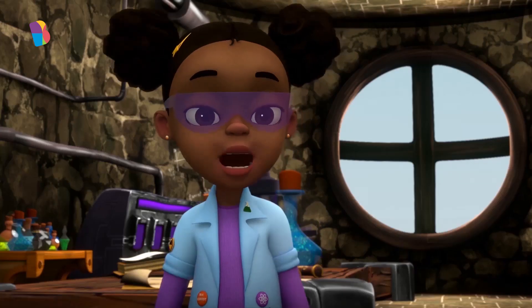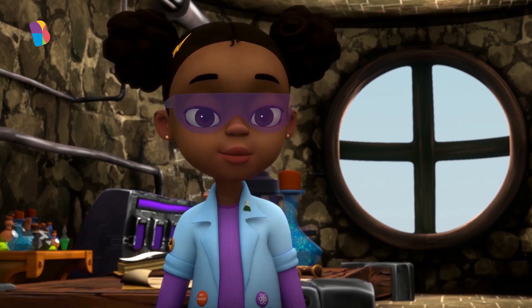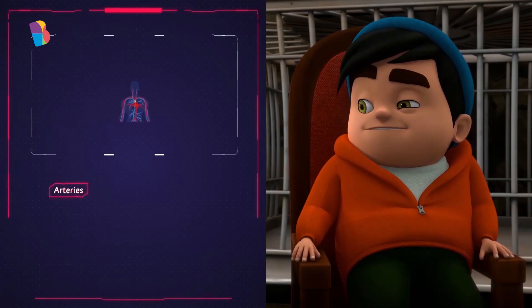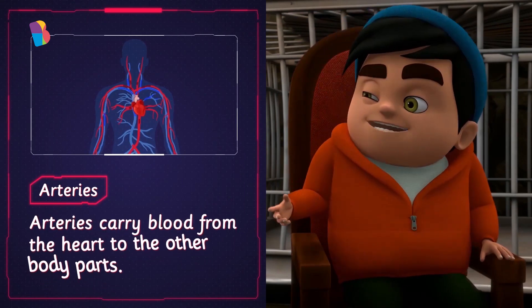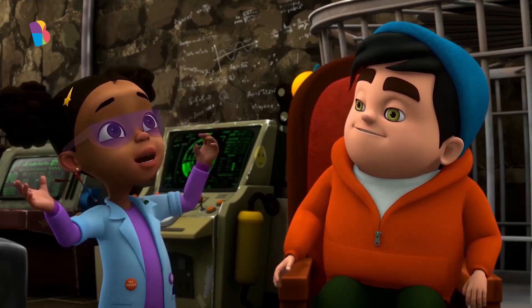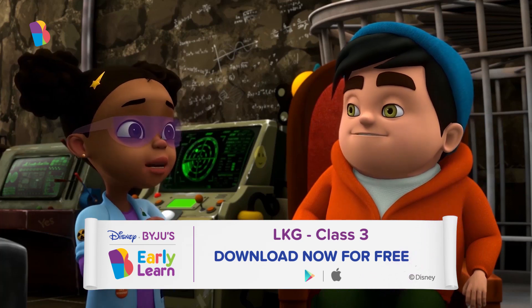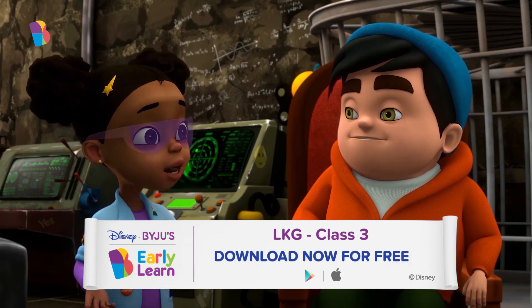Instead of having to press your chest hard to trace your pulse, there are other ways to do this. Do you know what arteries are? Yes. Arteries carry blood from the heart to the other body parts. That's correct. In some parts of the body, the arteries are close enough to the skin, so you can feel the pulse more strongly in those parts.